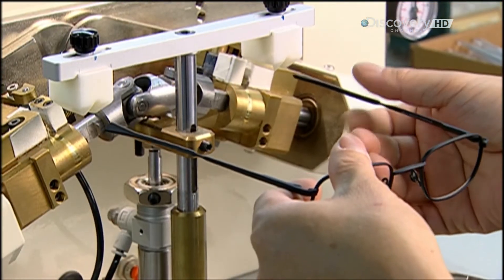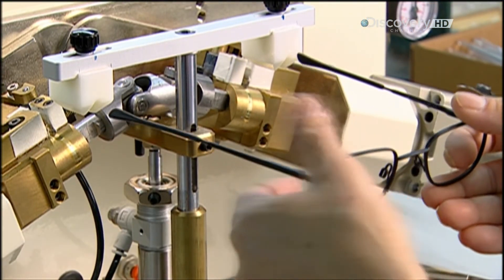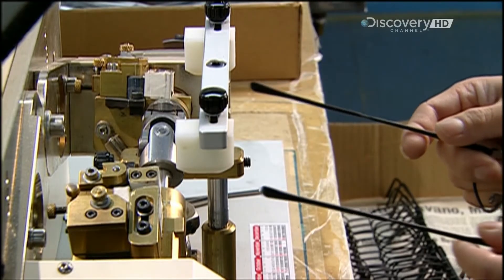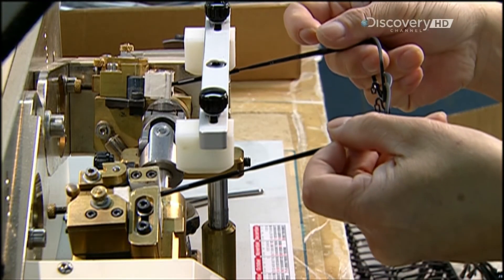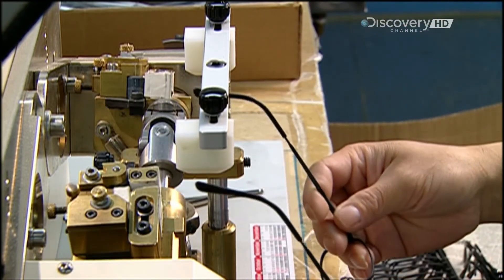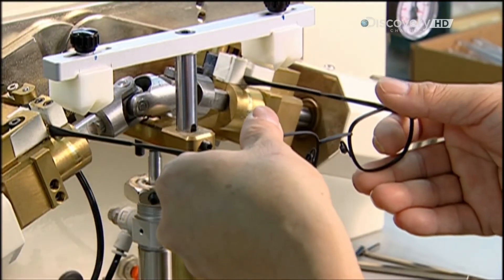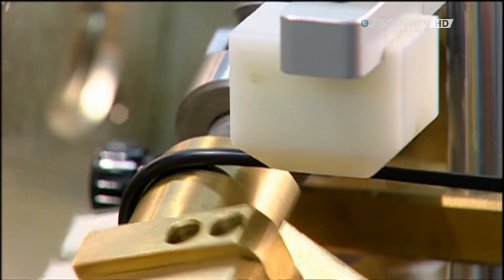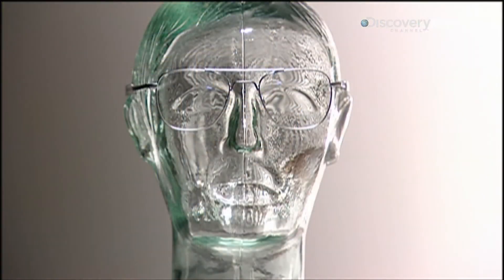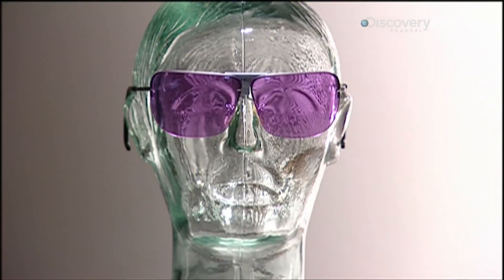The arms on most models have curled ends that hook over the ears for a more secure and comfortable fit. A special machine, called a mechanical cam, applies pressure to bend the plastic sleeves to a 45-degree angle. Functional and fashionable, these metal frame glasses are definitely eye-catching.